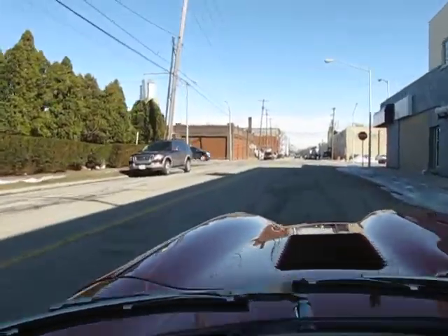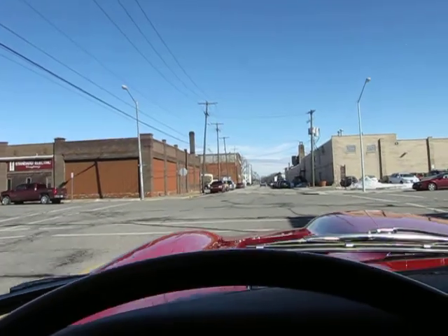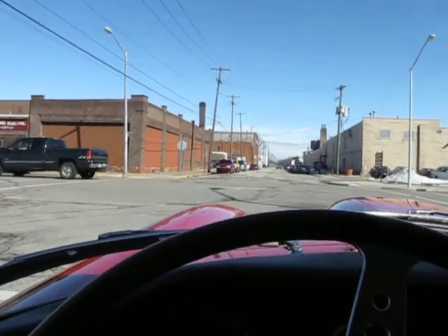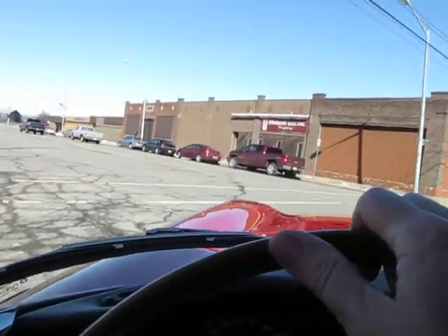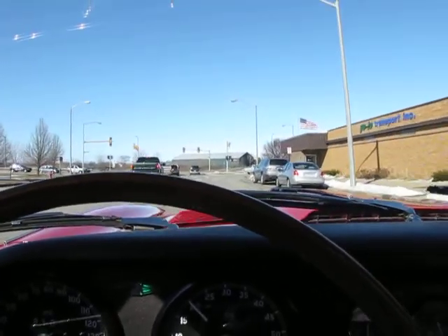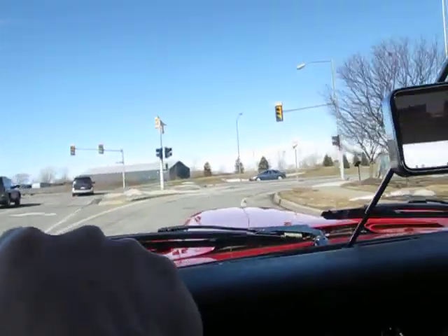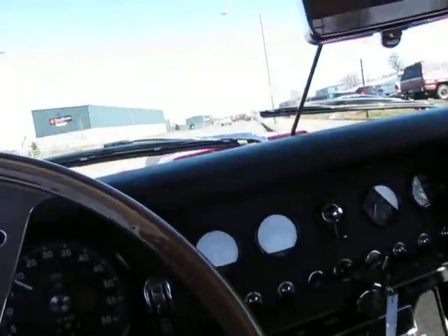Going over some bumps right now in the road. Not hearing any unusual rattles or squeaks. My size 15 feet are having a hard time reaching the gas pedal in this thing, but I'll make do. We'll get out on a road where we can actually gain some speed. Just shut the choke off, and off we go.